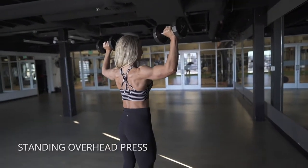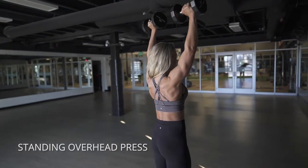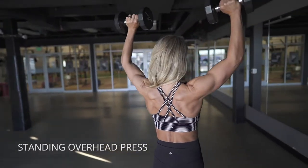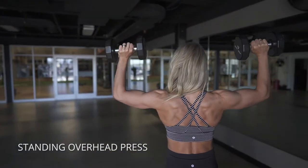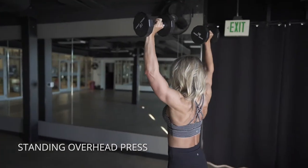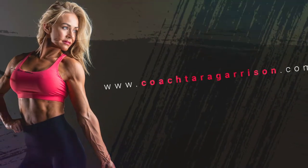The standing overhead press is a little more difficult than the seated version because you have to stabilize yourself. Just like the seated version, you want to bring your elbows out to the sides as far as you can — like you're going to scrape the walls on either side of you — and then push your elbows up and together. You generally will want your elbows to be slightly forward from your shoulder joint.